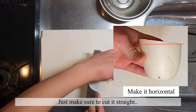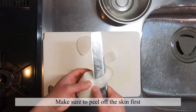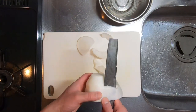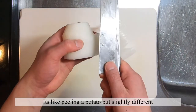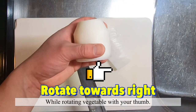Here we're just going to adjust it a little bit to make it horizontal. There are different ways to prepare Tsuma, but here we are showing you Katsura Muki, a method of cutting veggies into a thin strip. It's like peeling a potato but slightly different. The top tip is to move your knife vertically while you rotate the veggies with your thumb.